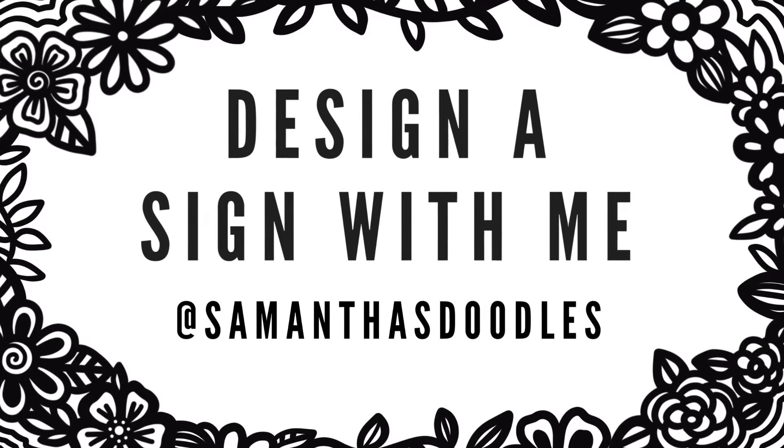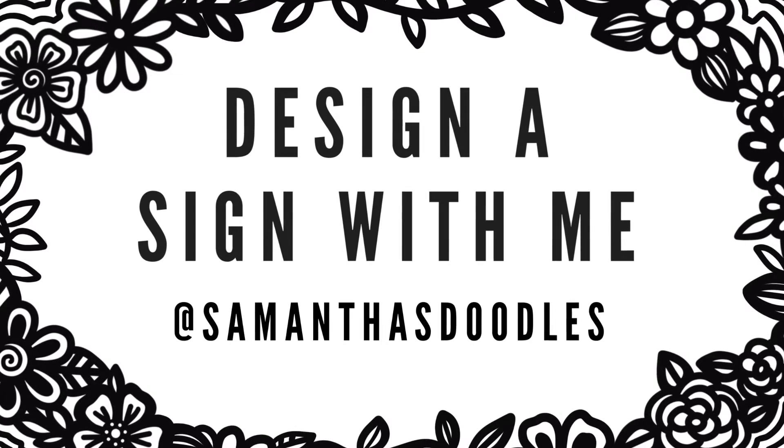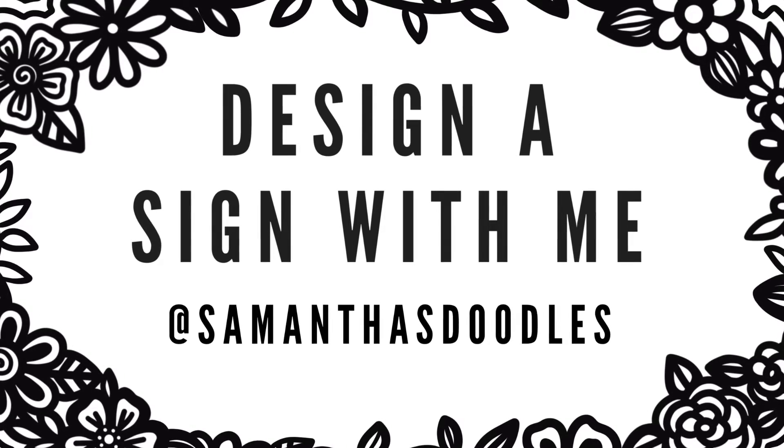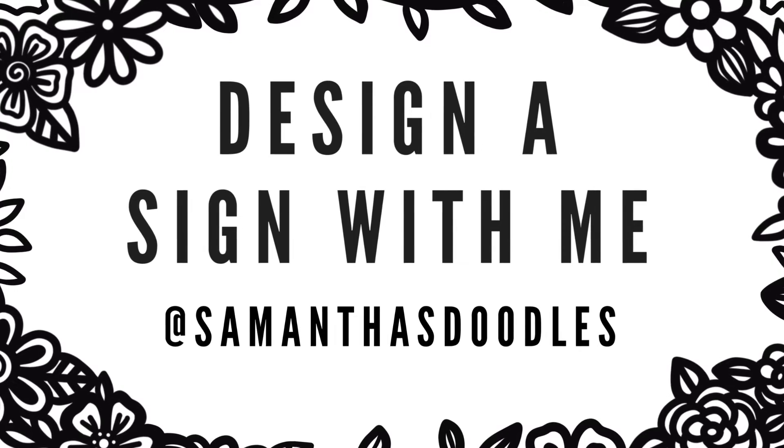For this video, I'm going to take you along as I design a sign, cut it on the Glowforge, and assemble it so that you can see the entire design process start to finish. I hope you enjoy!